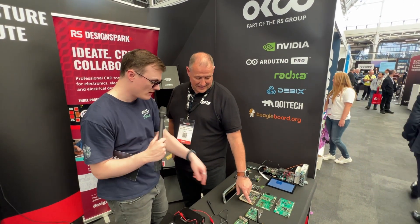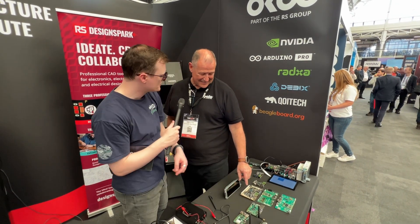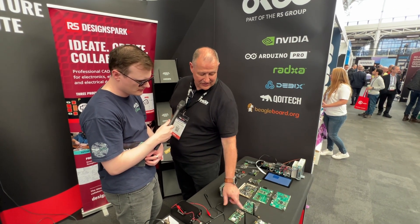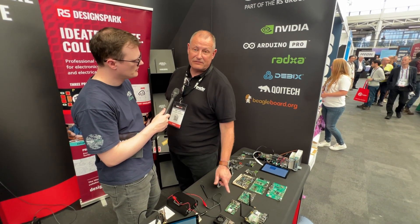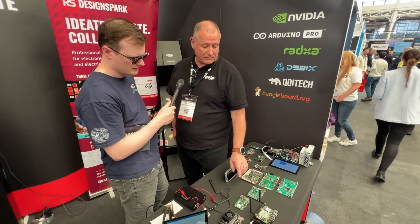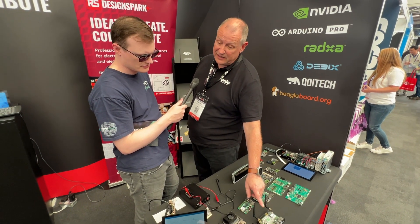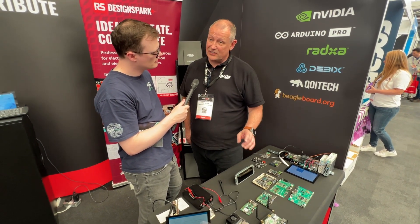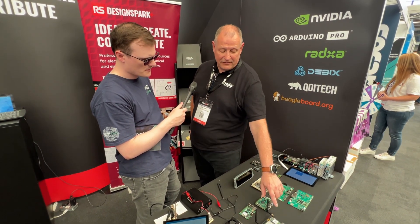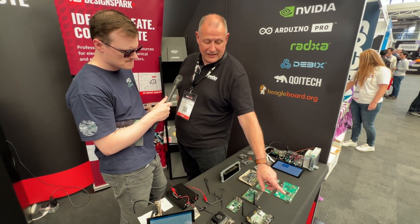In terms of the processor, these boards use A53 quad-core processors. The really interesting one is the 5 series — we have a 5A, a 5B, and a compute module version. The 5B will do 4K video in and 8K video out.